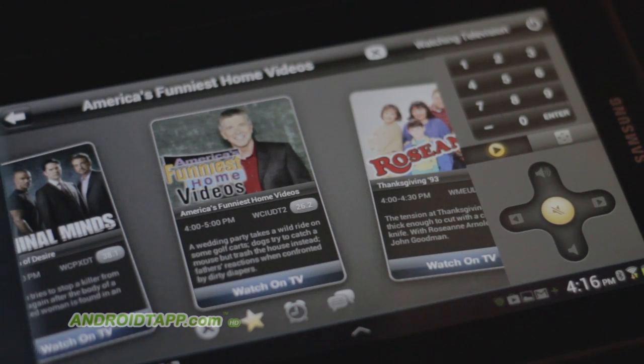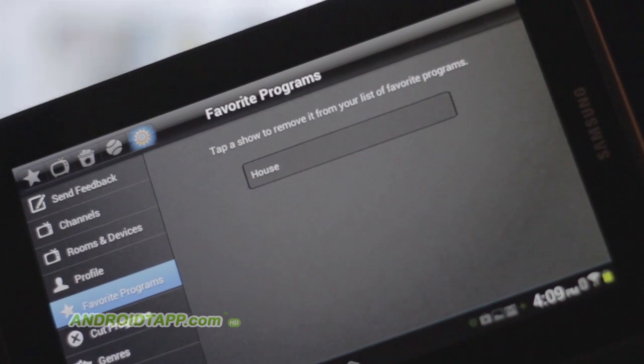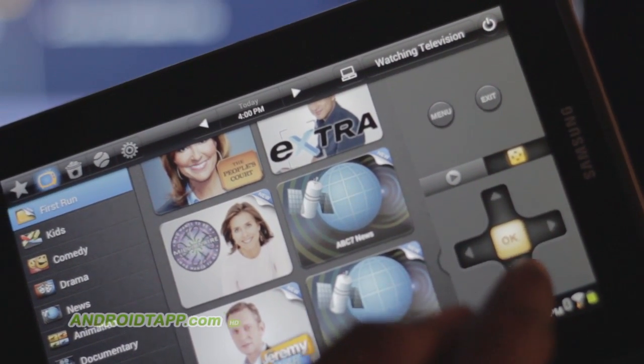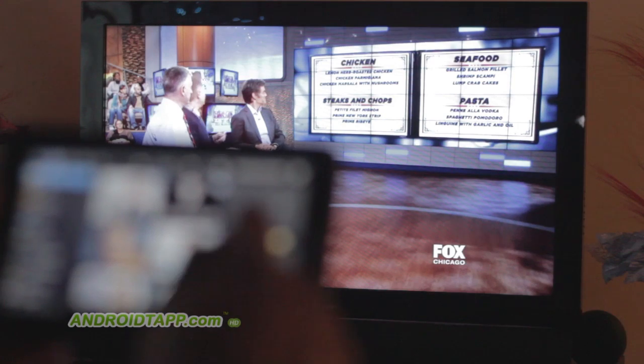Furthermore, you can favorite TV shows and movies, set reminders, or share to Facebook and Twitter. You can turn your TV on or off, control the settings menu if needed, or even control the volume.